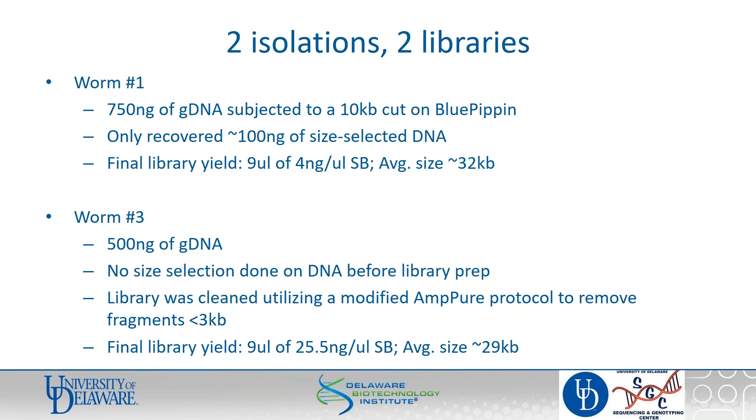For worm one, we had enough DNA that we thought we could do a size selection before starting the library prep. These worms are super pigmented, and sometimes running DNA through the Blue Pippin comes out not just size-selected but a little bit cleaner too. We recovered about 100 nanograms of size-selected DNA, which was enough to make a library using this protocol. With worm three, we went straight ahead with the 500 nanograms — no size selection before library prep. After the library was done, we cleaned it using a modified AMPure protocol where you do a 2.5x dilution of the stock AMPure beads and then clean the library with 2.2x beads, which helps get rid of anything 3 kb or smaller.